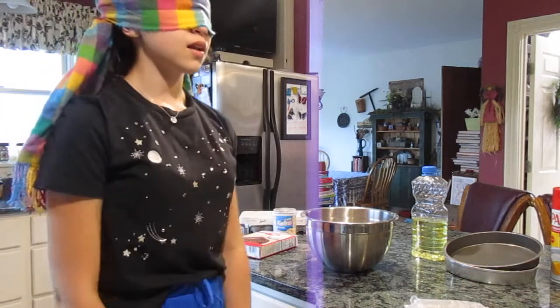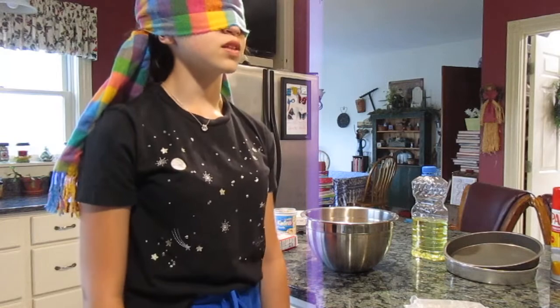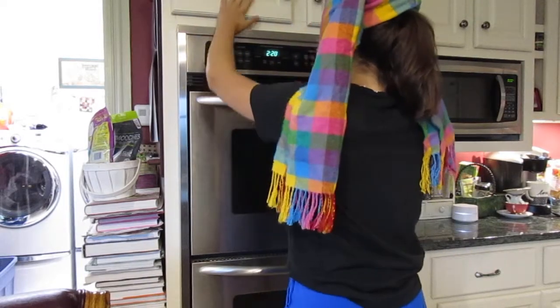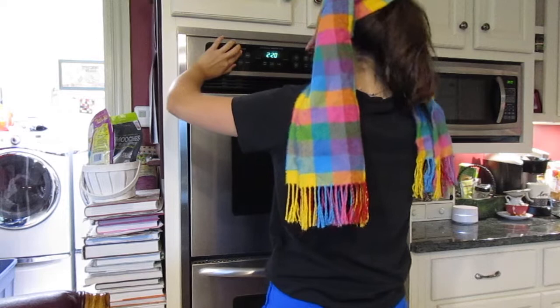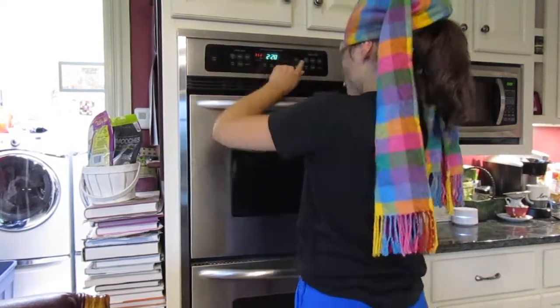Let's begin again — it is time for me to preheat the oven. Let's hope I hit the right buttons. I'm really scared — what if I don't hit the right button? I'm just gonna... I'm cheating, I'm looking. Sorry. We're done with that. I cheated and I looked — sorry guys, I won't look for the rest of the video.